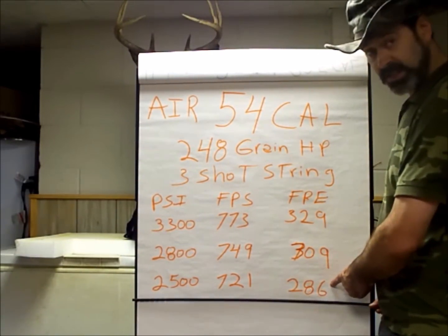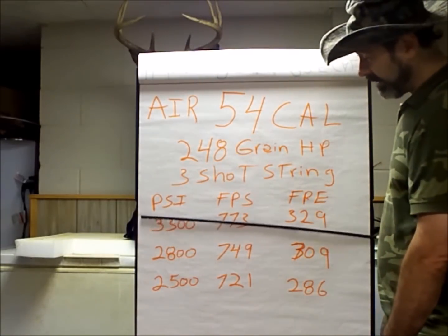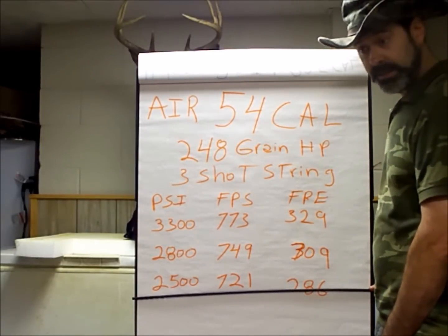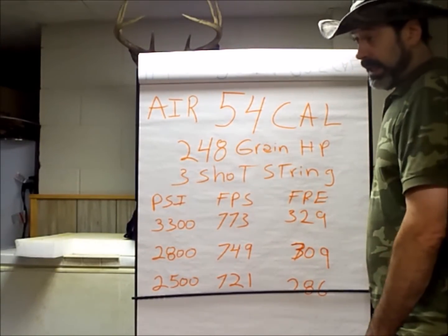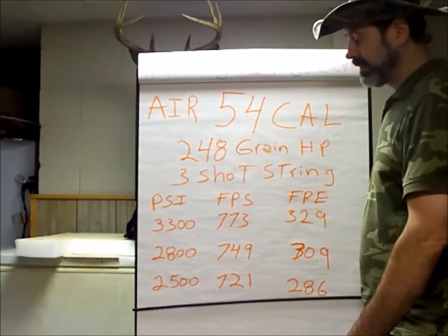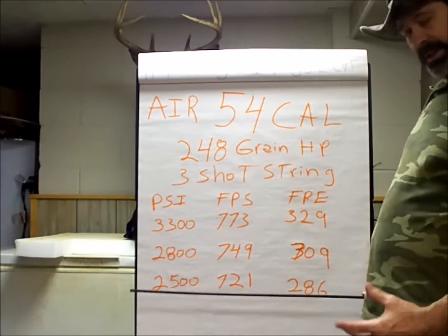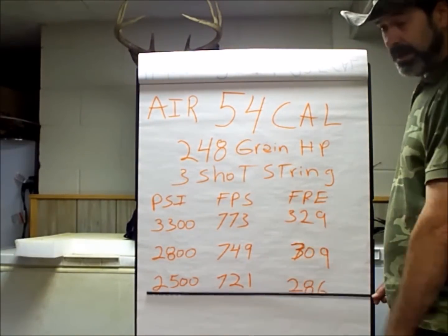That left me with 2,500 PSI in the gun, giving 721 feet per second and 286 foot-pounds. All of these will kill a deer. This is, I think, an amazing three-shot string based on a gun that was built close to 15 years ago and has gone through five different builders' hands, and we finally have a working gun I'm excited about. These are the numbers. Hopefully the video is not too bad — there's not much I can do since I only have one bullet.